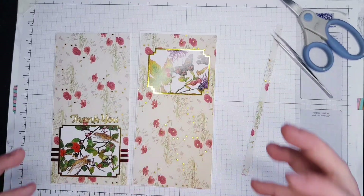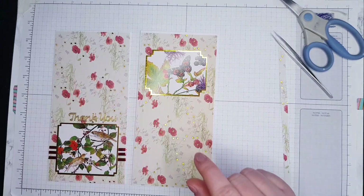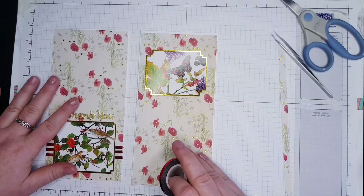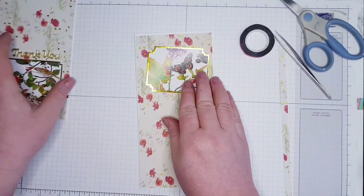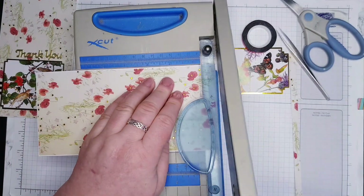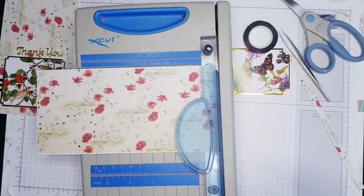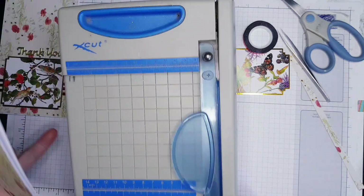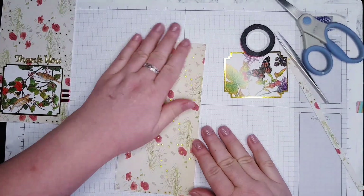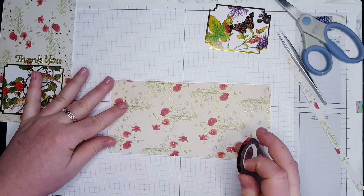I don't like things on the top because they look big — but actually, maybe on the top is not a bad idea. Let's do it on the top — why not! I like changing as I go along. Now the card is too big so I'm going to trim it. Then it's going to go all the way to the top and I'll use my grid lines again.